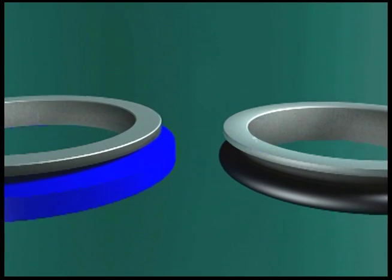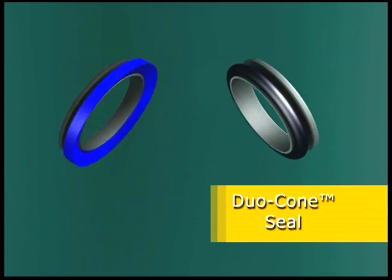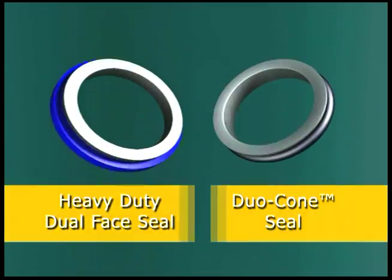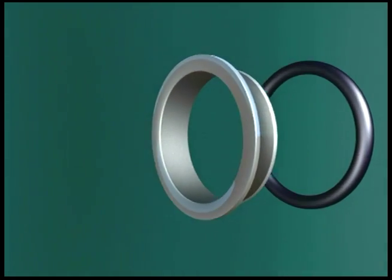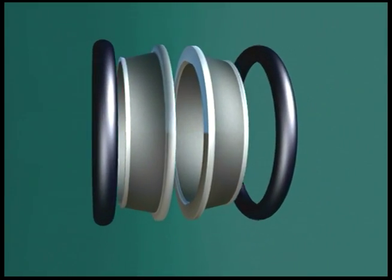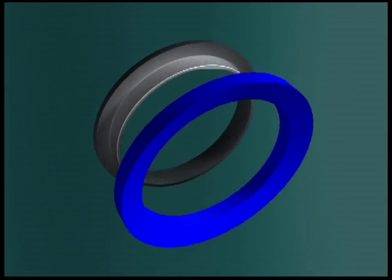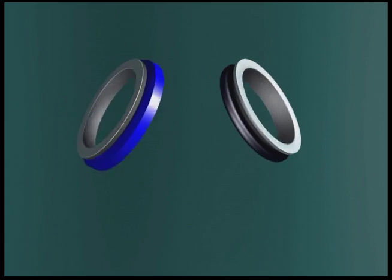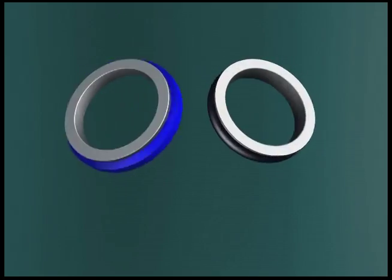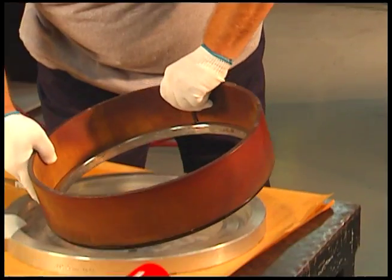Caterpillar Precision Seals manufactures two primary types of metal face seal: the duocone seal and the HDDF seal. Both utilize the same metal face seal concept. However, the duocone seal consists of two metal seal rings and two rubber torics, while the HDDF seal consists of two metal seal rings and two Belleville washers. Because of the differences between toric load rings and Belleville washers, two separate installation techniques have been developed, and the installation procedures must be followed correctly.